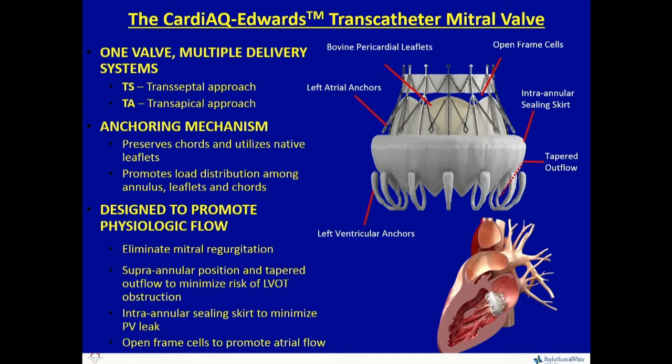I think that all this will head towards transseptal. And fortunately, Anson lives on the right side of the border to be able to see and use all these things early and get them headed in the right direction. You can see from the design that this is a symmetrical design with left atrial and left ventricular anchors, primarily directed towards a superangular position with a tapered outflow piece to minimize LVOT obstruction.